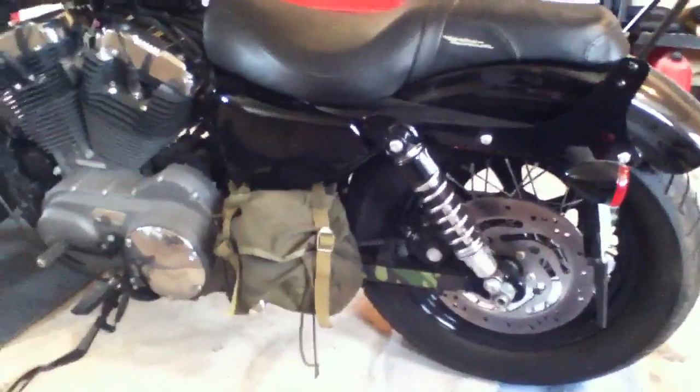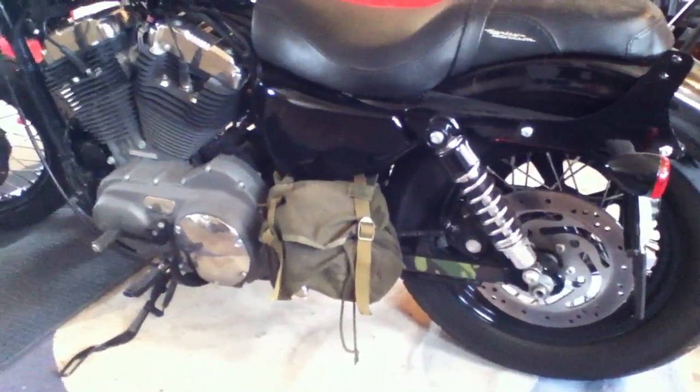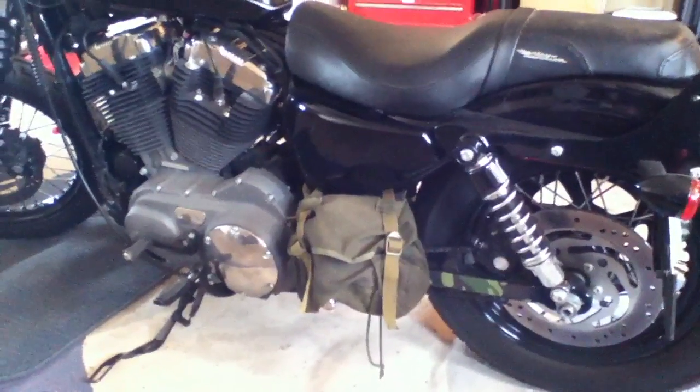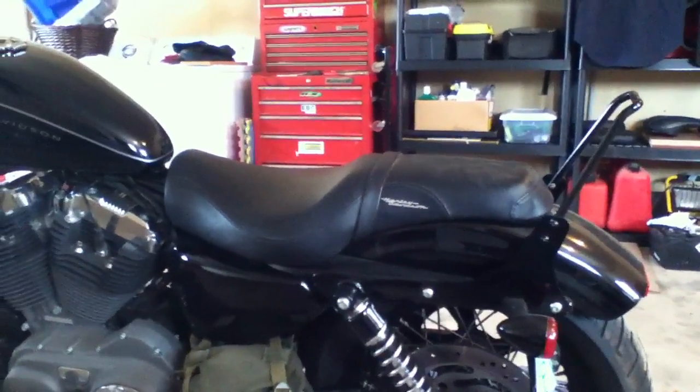On this side, did the same thing pretty much with the camo on the swing arm. That's actually a military pouch of some sort that I got from Quin the Eskimo. It's also got the Harley-Davidson Badlander seat.